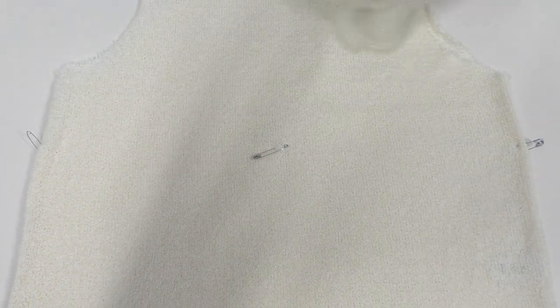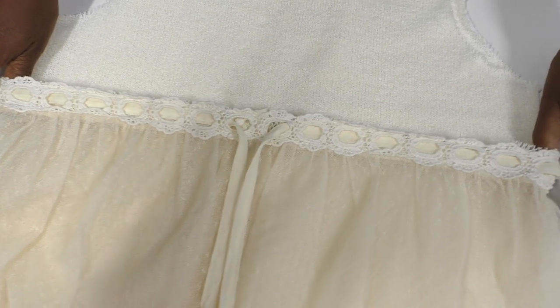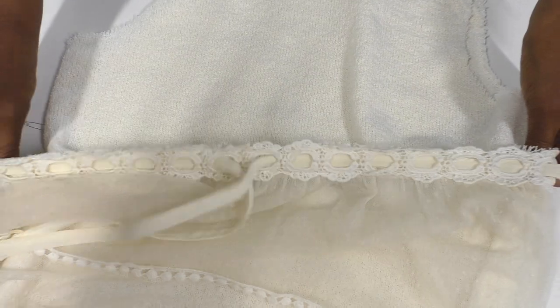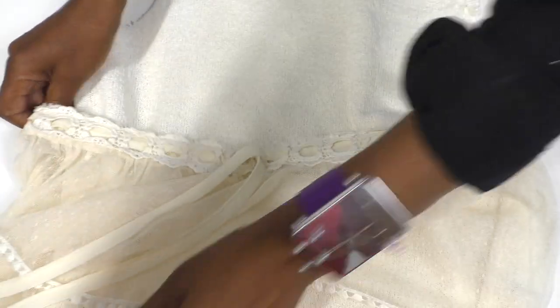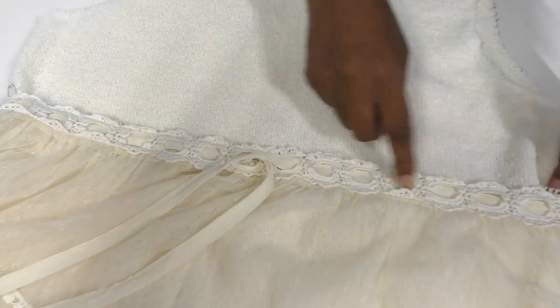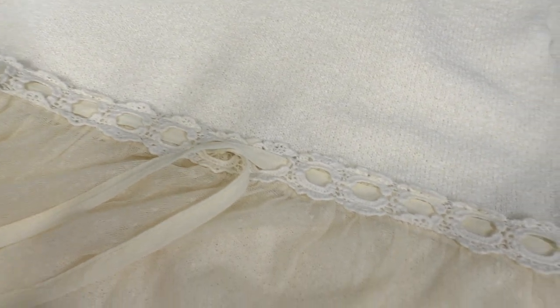I have pins here and they represent the placement for where I'm going to put this lower section — these two tiers. It's going to come across like so, sliding into the bottom of the sweater. I'll make sure it's all nice and straight, then pin all the way around and baste and hand-sew it into position.